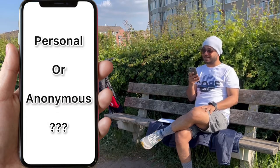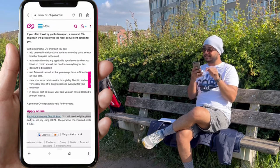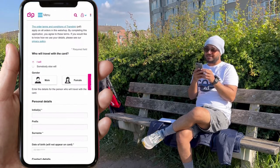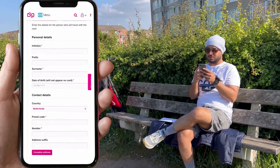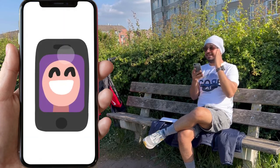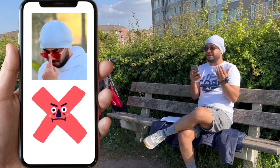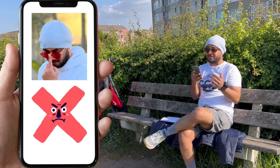Nobody else can use that card. You will get an option to select for whom you are ordering this card. If it is for yourself, you have to select the first option, and the rest of the information is simple to understand. Once you have completed this information, click on next step. In the next step, you have to upload your photograph — it should be clearly visible. If you are wearing a cap or goggles, it may create a problem for the ticket checker to recognize you when you are traveling. Please use a clear picture without any wearables.